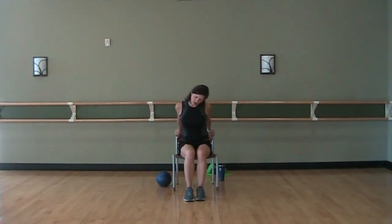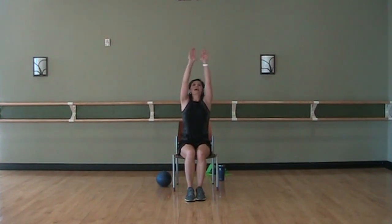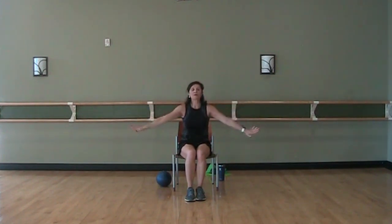Take your right ear to your right shoulder — never force anything. Drop your chin. Left ear, left shoulder. Drop that chin. Head comes up to neutral, back on those shoulders. Three deep breaths in up through the middle and exhale. And exhale, breathe it in. And exhale. Last one — breathe in. And exhale.